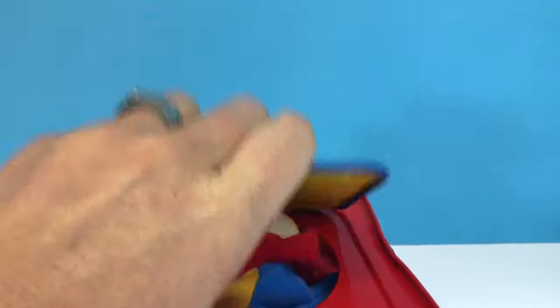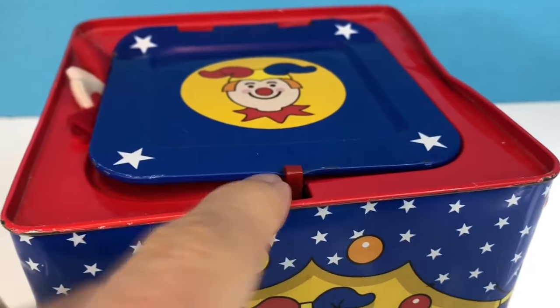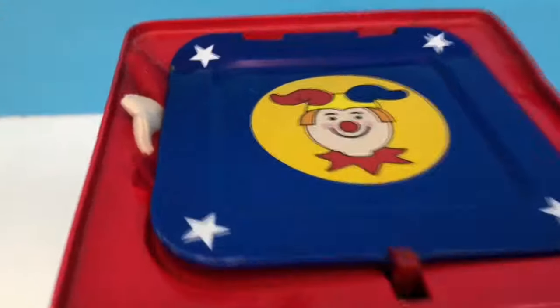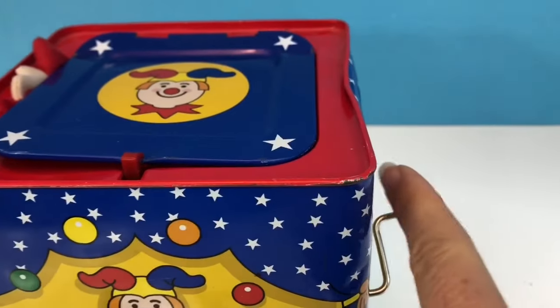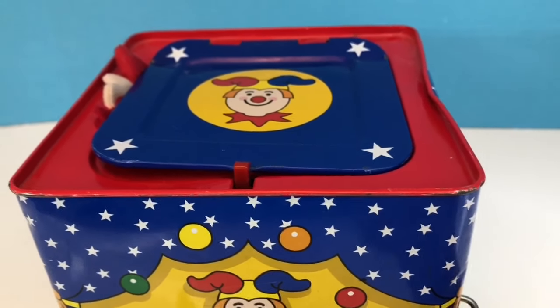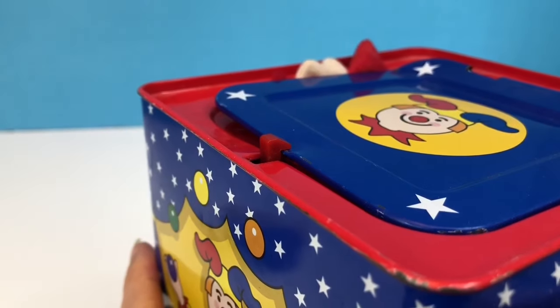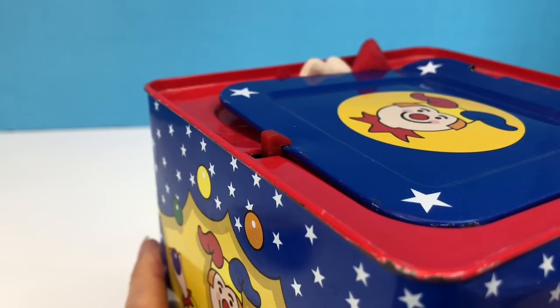We close the lid and there's a little red latch that keeps the door from opening. Sorry Jack, got your little hand caught in there. So now I'm going to turn the handle, and there's a mechanism inside the box that causes the little red latch to move. And the spring pops up and pushes Jack out of the box.